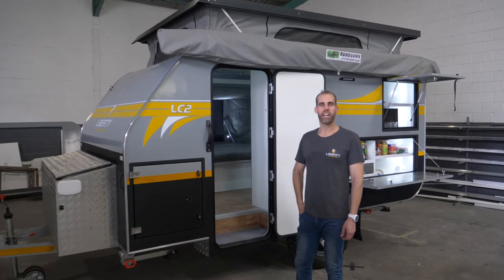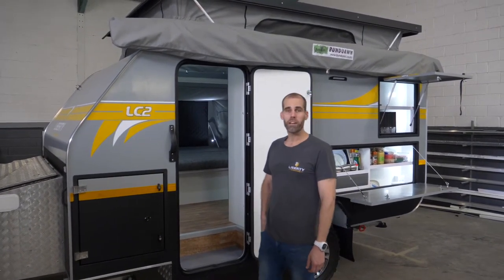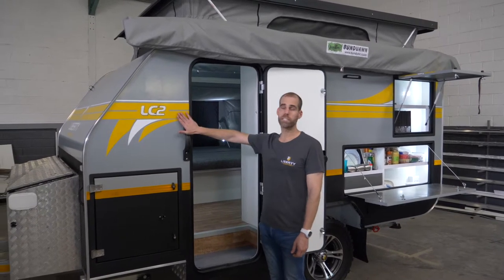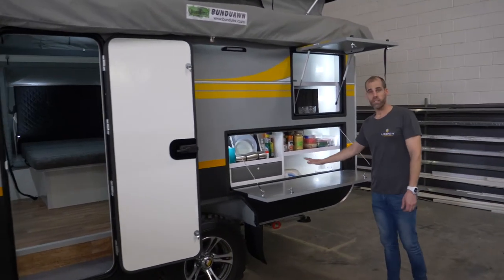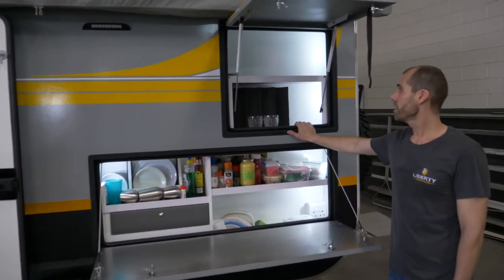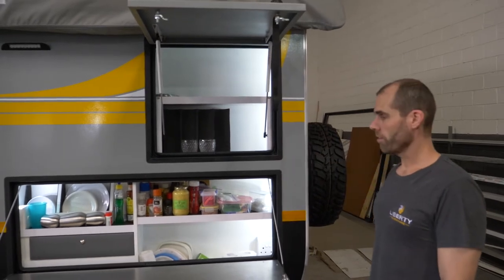Hi, good day, I'm David from Liberty Caravans. Today I'm going to show you a bit more about our LC2 model. For more details you can have a look at the LC4 model video. This is the two-sleeper. On the outside, the main differences are just the kitchen area — it hasn't got a window here, it's got the shower at the back, so you've got more packing space here for your kitchen area.